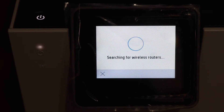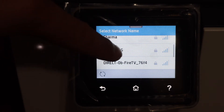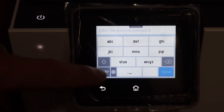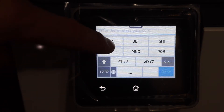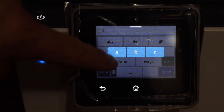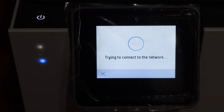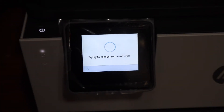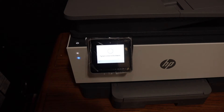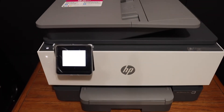It will search for the available routers. Click on the Wi-Fi network you want to connect to and enter the password of your home or office Wi-Fi network. Once you enter the password, click on the done button and click OK. This will connect to the Wi-Fi network, and the blue light which was blinking will stay on — that means your printer is connected to the Wi-Fi network.